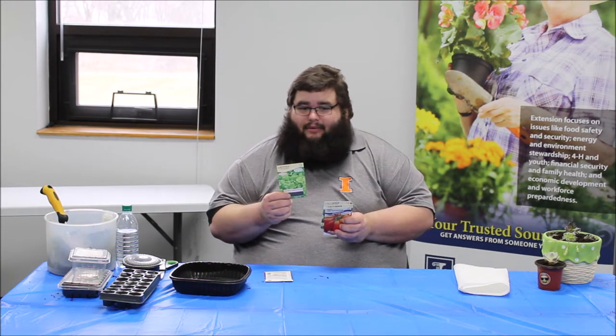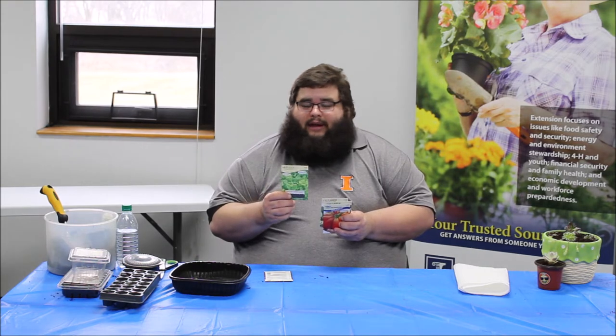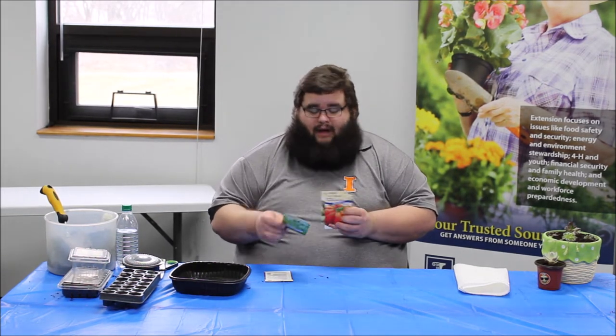Lettuce, because in my household it's a staple, and this is one that we can plant multiple times throughout the growing season to get a bigger crop. We can plant lettuce every week for about eight to ten weeks and we'll get a continual succession harvest where we can pick that lettuce for consumption and still have some the next week or the following week.